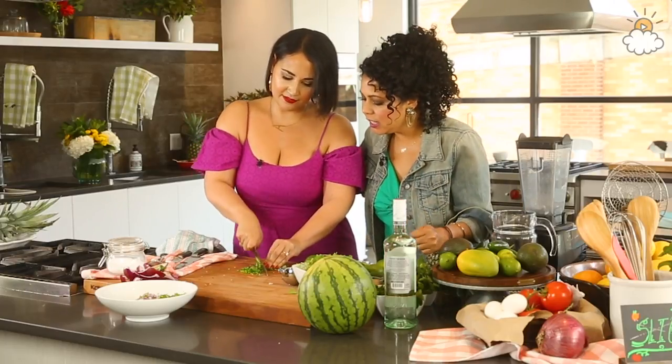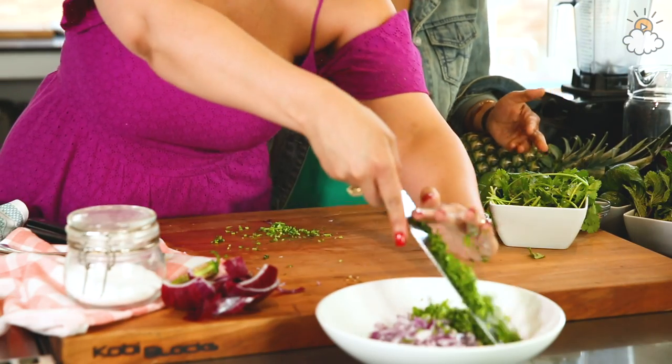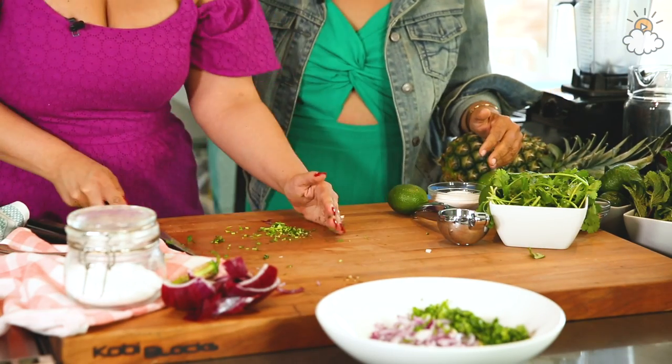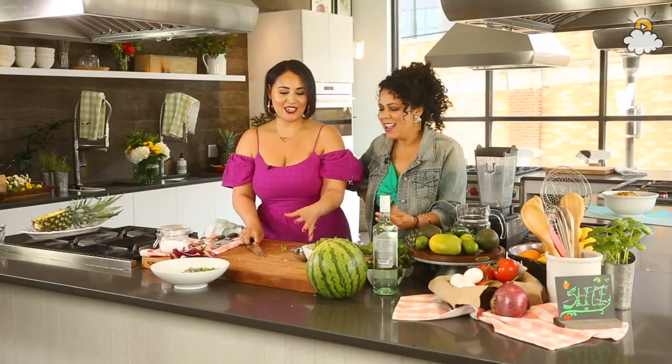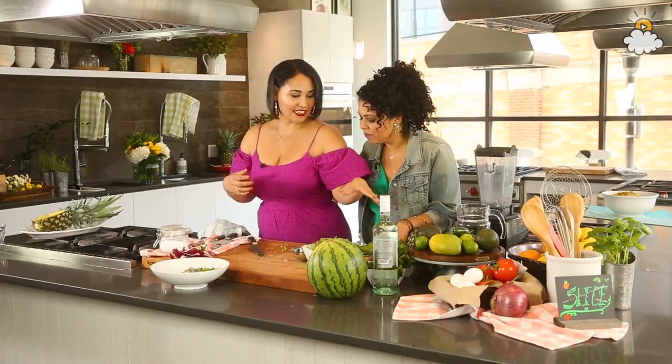You're dicing it up really small, so you can't really tell the leaf from the stem, or from anything else in the bowl. That's it — super duper easy — goes right in there. It smells so good, so fresh. Let's do our pineapple now.